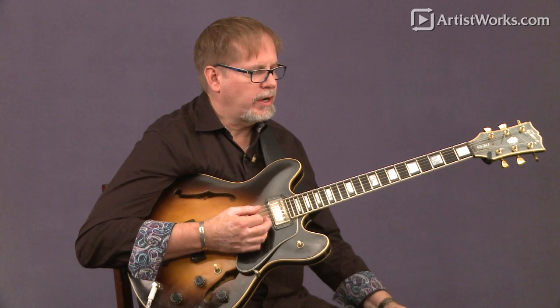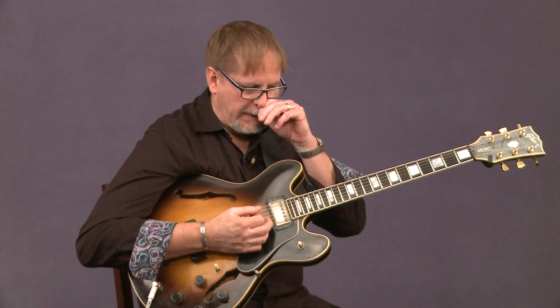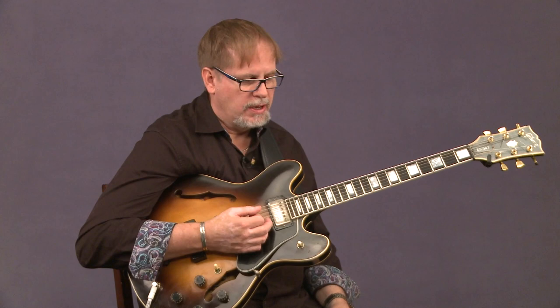Hi. So if we're warming up again, another idea you can try as far as getting to know the neck is something called finger patterns. And of course, we're going to go one, two, three, four as the finger numbers.